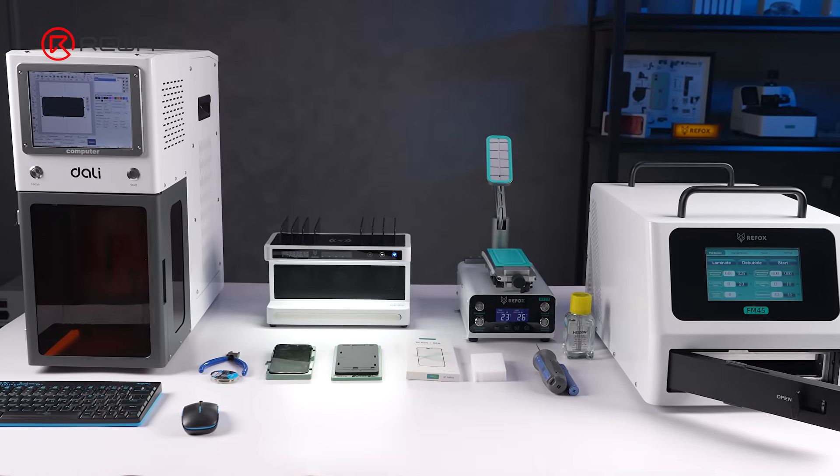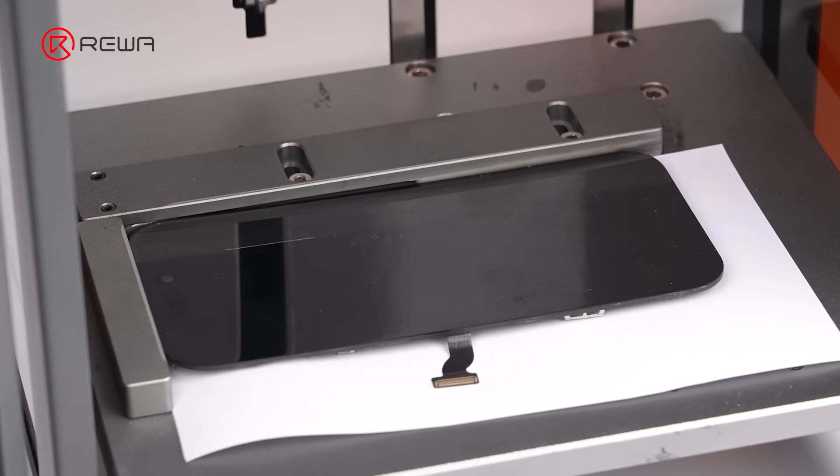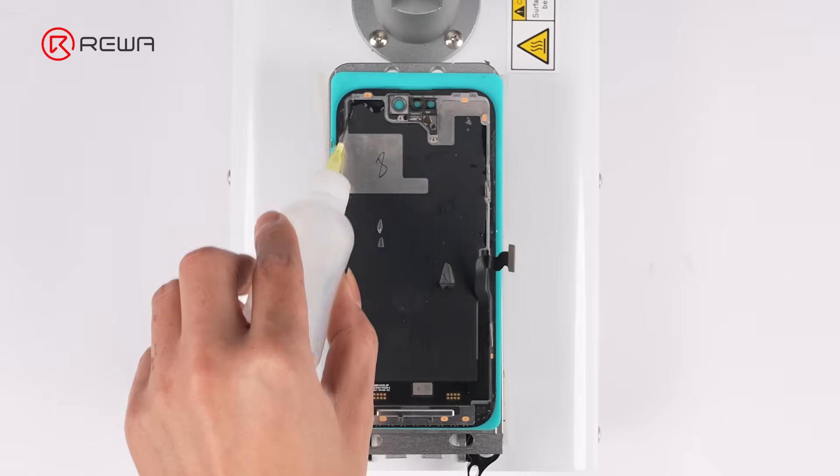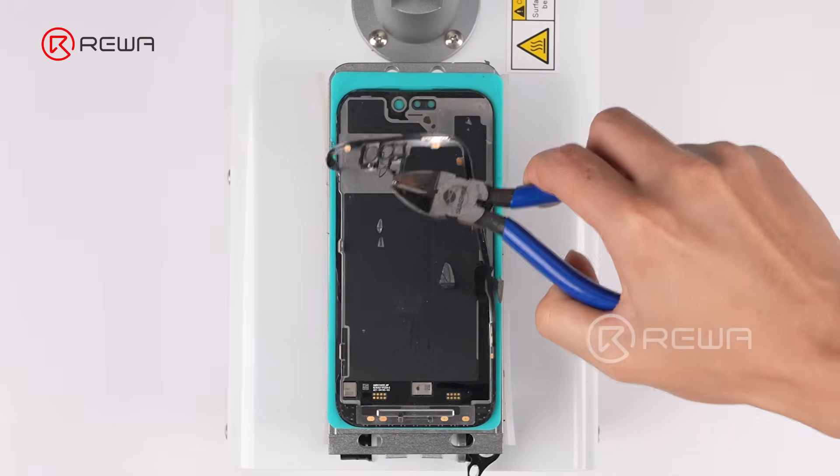Here are the tools used in today's refurbishment. First, we use a UV laser machine to treat the screen. We recommend removing the frame bezel to reduce the risk of air bubbles forming. Apply alcohol along the edges and use a cutting nipper to remove the frame bezel.